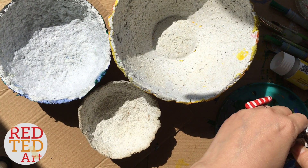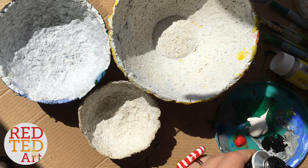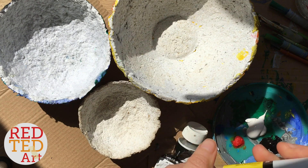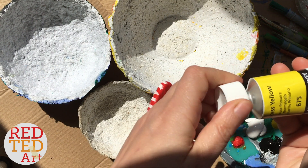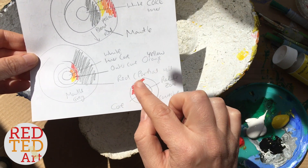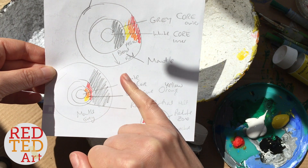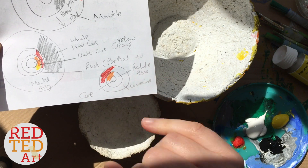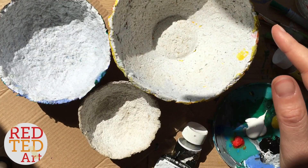I've actually gone online and had a look at information about the core of the different planets, and I will link it down below. So if you're doing this as a science project for school, you'll be able to get all the information you need about the different layers of your planet. I've done this to help me paint — it's telling me the different layers. I've got inner core, outer core, and the mantle for the earth; same for the moon; and the sun has a core, a convective zone, and a radiative zone. I'll link them down below so you can read all about it.